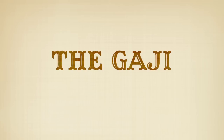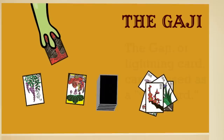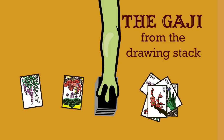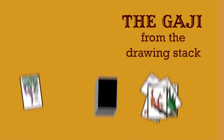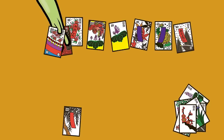The gaji, or lightning card, is part of the November Willow suit. This card can be used as a wild card to match with any card, regardless of suit. If you have the gaji card in your hand, you can use it to match with any card in the field. If you draw it from the drawing stack, you can use it to take any card in the field or leave it in the field. If it is already in the field, you can only match it with other cards from the Willow suit. When you use the gaji as a wild card to capture a card from a different suit, leave the gaji on top of the captured card in your points section. At the end of the game, any cards left over from the captured suit go to the player with the gaji card.